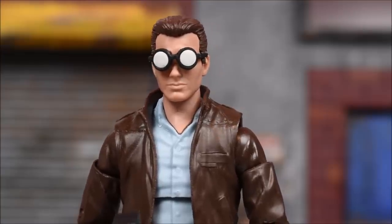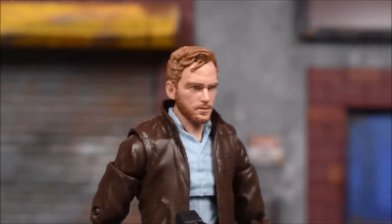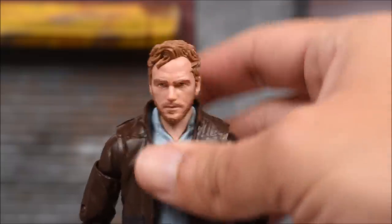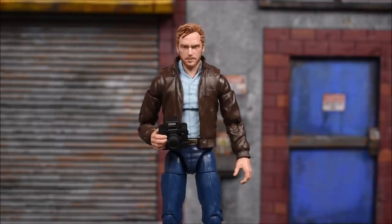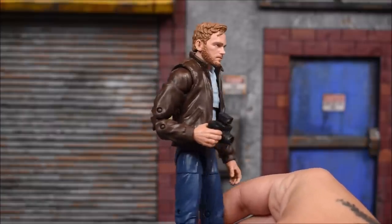Something I want to try before I end the video is a couple of head swaps — I've got a pile of heads from my spare parts bin. This is the Chris Pratt Star-Lord head, and it actually pegged in very well — it's on there snug, looks like it's the same peg hole size. There you go — that works out as a civilian. It doesn't really look like Star-Lord to me, so it can pass as a civilian on the street for your ACBA scenes.